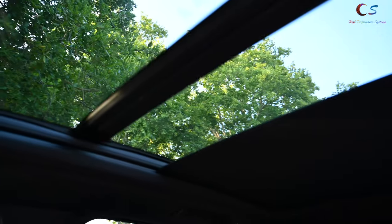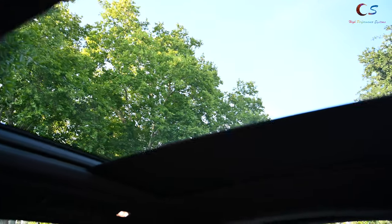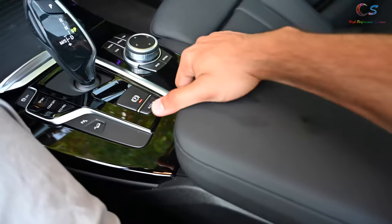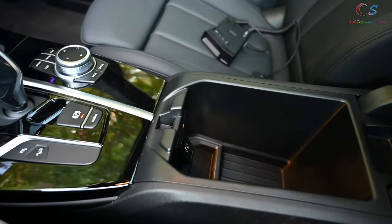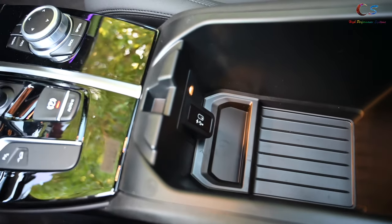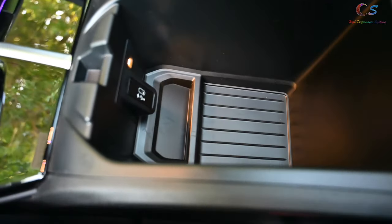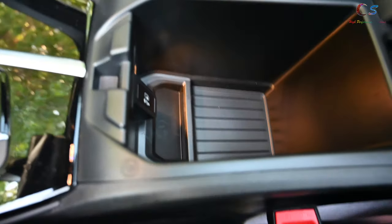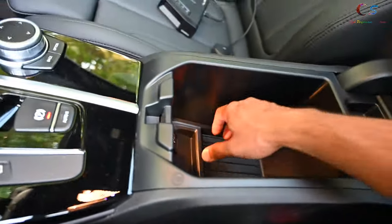Since this car has the convenience package, you can open the panoramic sunroof. It's large and looks really nice. In the center storage area, it's a decent size. There's a USB Type-C port, which is awesome. There's no auxiliary input in these cars because in 2021 you should be using Bluetooth, since most phones don't even have a headphone jack anymore.